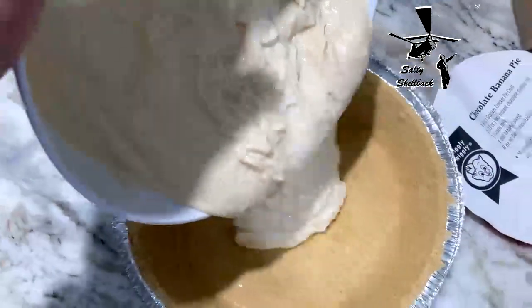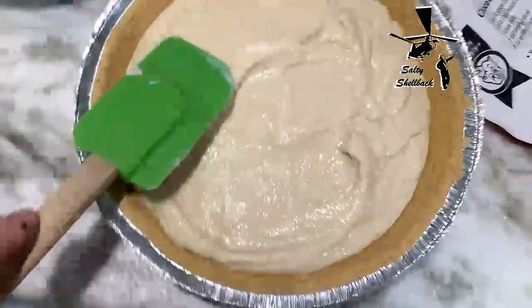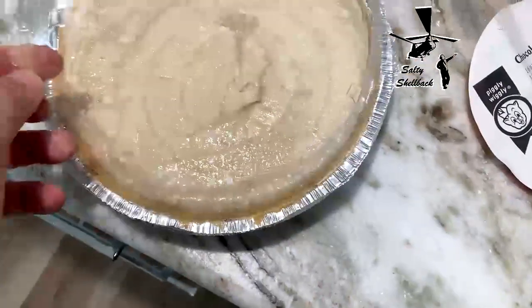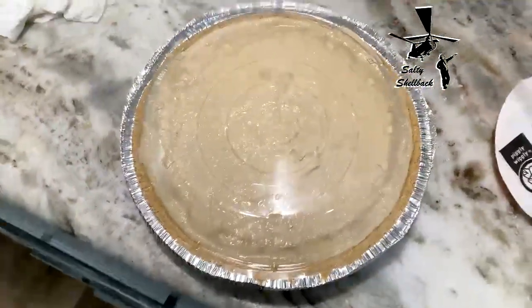It would be good pudding — heck, I would eat that as like a pudding. It's good! Alright, let's put it in the pie crust. Alright, let's cover this up, put it in the fridge, and we'll be back to give it a taste test once it's all nice and set.